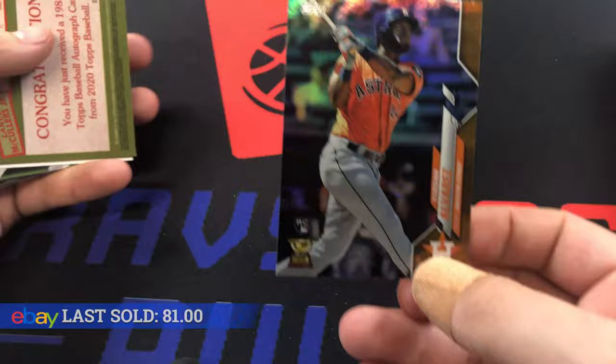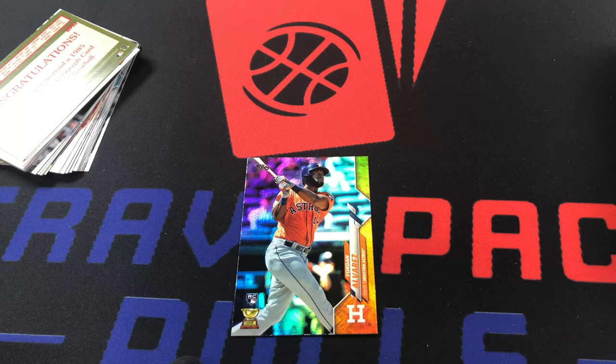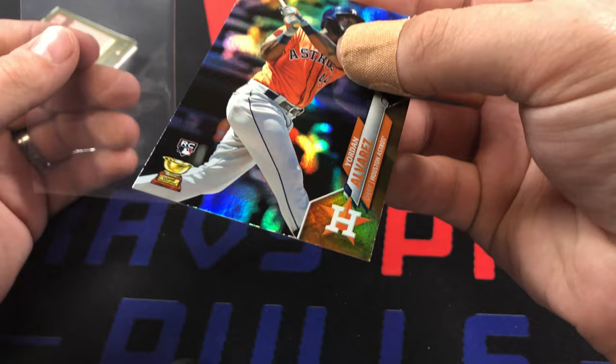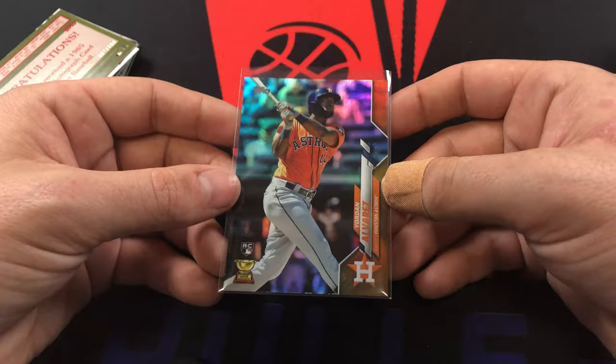Oh dang, that is a really really good card. It's like a gold foil - I don't know if the foils are just gold like that, but that is a really really good card, holy cow. It's not in the best condition if you look at the bottom of it - pretty messed up - but yeah, holy cow, that is a freaking good card right there guys.